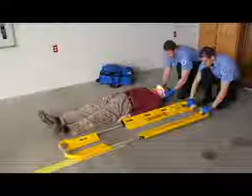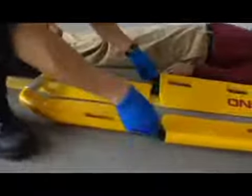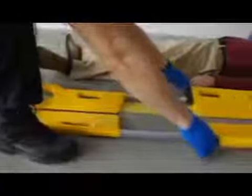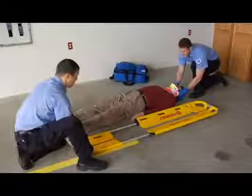A scoop stretcher may be used in place of a long backboard for patient immobilization. Before applying a scoop stretcher, adjust the stretcher length by moving the lock pin lever on each side of the frame to the unlocked position. Pull the foot section to the desired length, return the lock pin levers to the locked position, and push or pull the foot section until it locks in place.